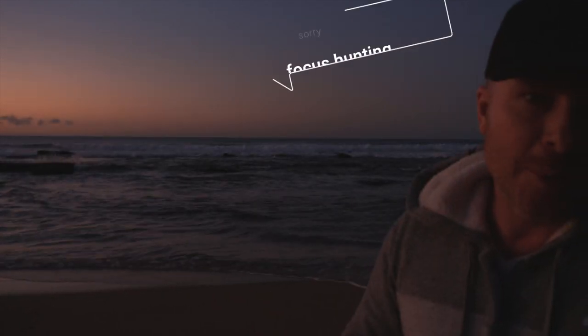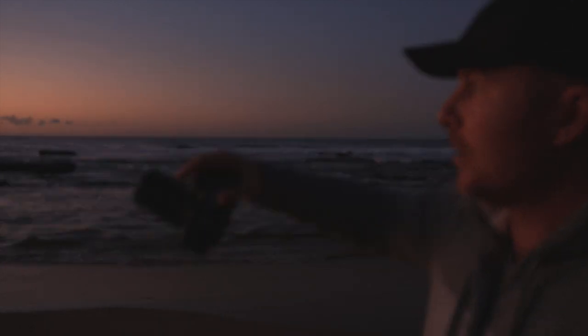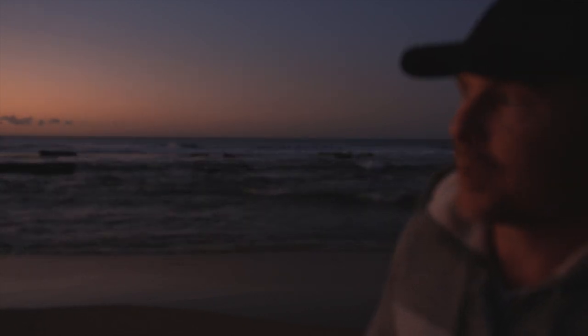Morning all, how you doing? Welcome to my channel. This is the second time I've tried to film this little video. I'm down at Badabay Beach. It's about 6:30 in the morning, about 20 minutes before the sun comes up, and I've got a pretty much unspectacular sunrise going on.